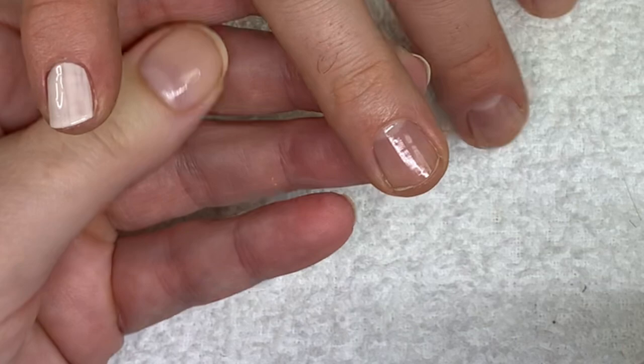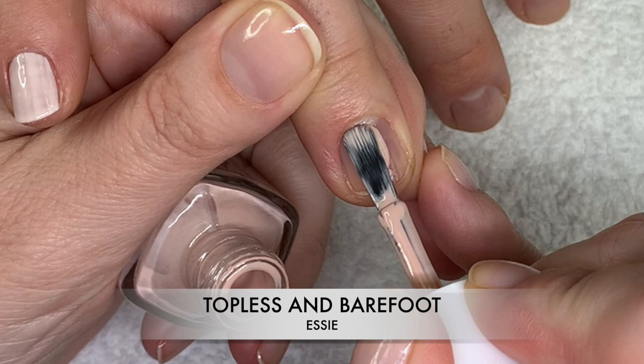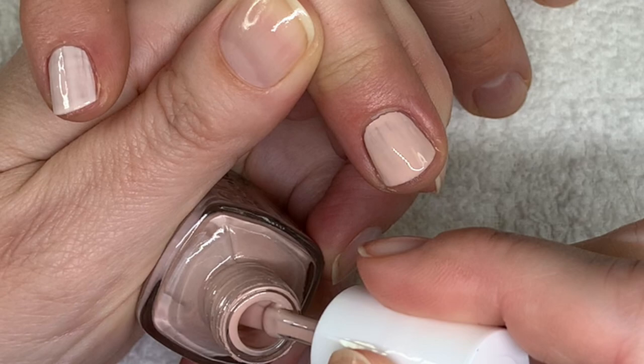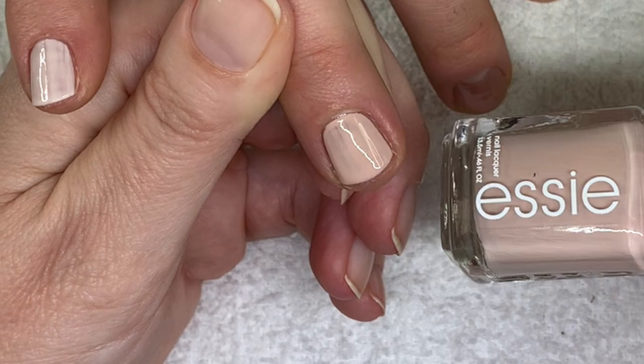Barefoot and Topless — I don't think I've used this one yet. This one is a very neutral nude. The coverage is pretty decent, but I find with Essie the first coat of color you almost have to apply with a little bit less pressure — you have to float it on — and that makes for a bit of a thicker coat, so it might take a little bit longer to dry.